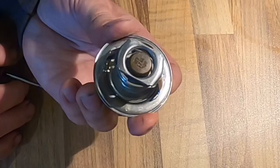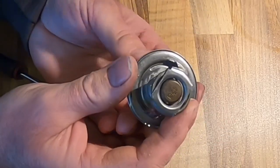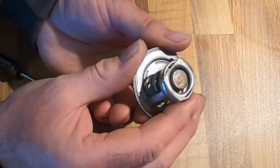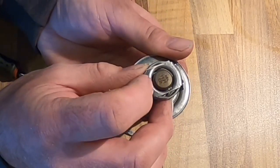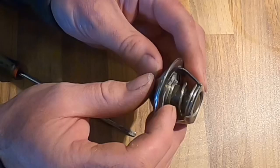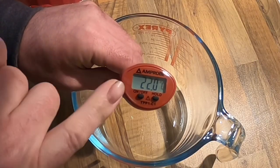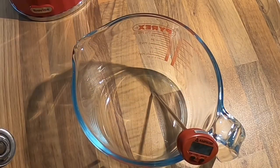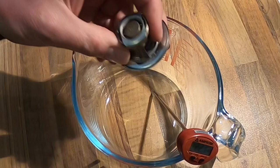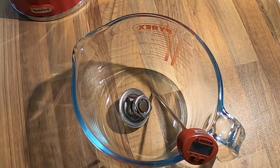A kettle test is a very simple test. It's essentially boiling a kettle, putting the thermostat into a container, measuring the temperature to see if that temperature is achieved and the thermostat opens - to verify the temperature of the opening of the thermostat. I've got a temperature probe in the water. That's room temperature, 22 degrees at the moment. I'm going to now add the thermostat and we're looking to see if that opens at 88 degrees centigrade.